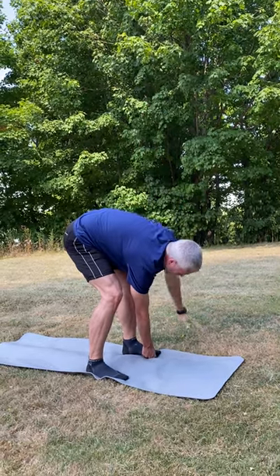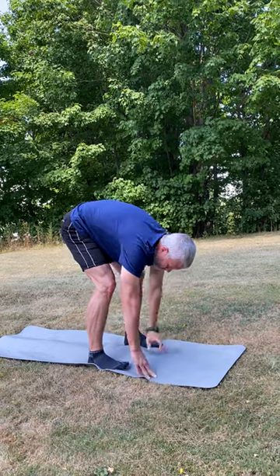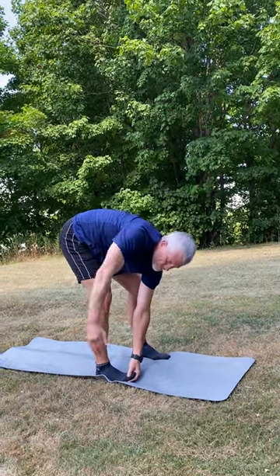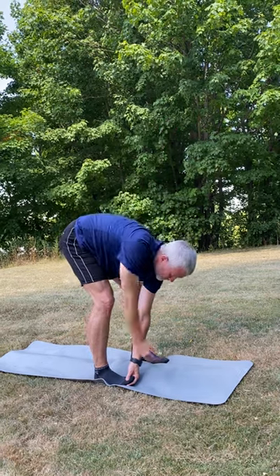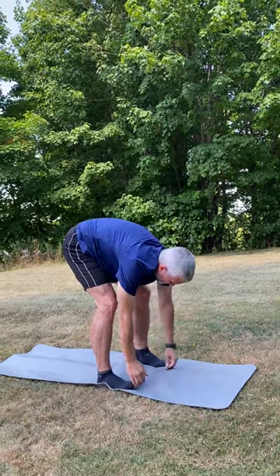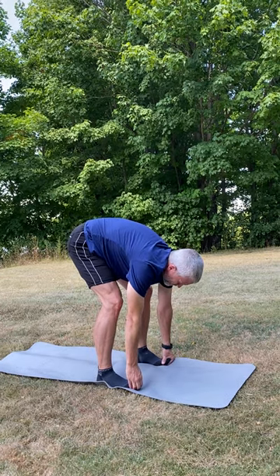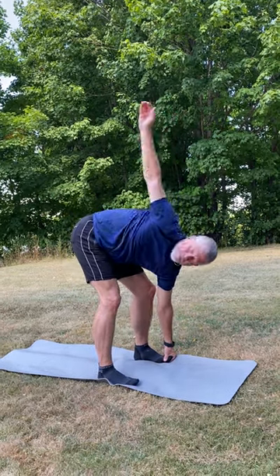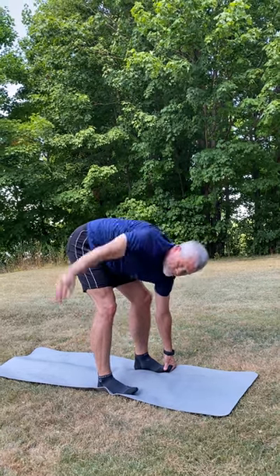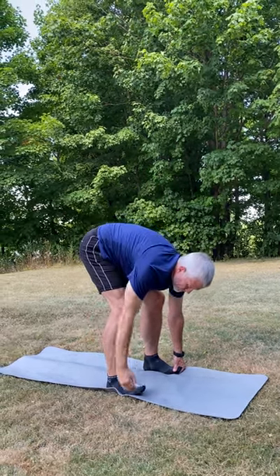Now he's going to switch sides and do the same thing for five to six more reps. After five to six more reps, he's going to place the left hand under the left foot and do another windmill each time. Ensure that the hips stay square and the neck stays neutral, then switch sides.